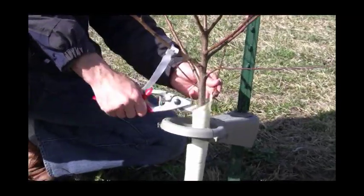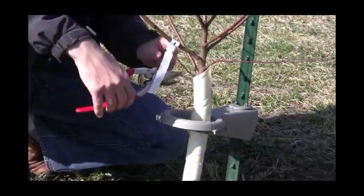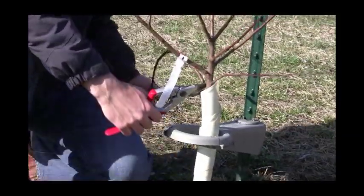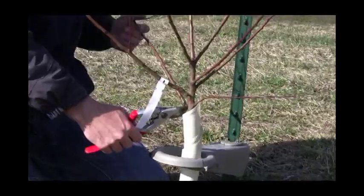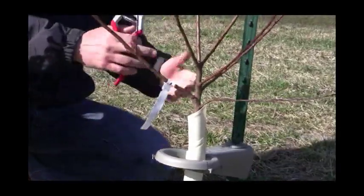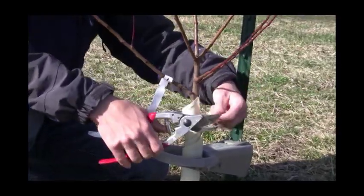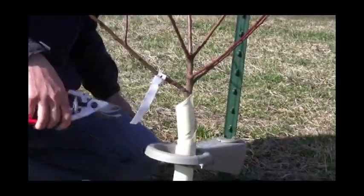And then we have another one here behind the main trunk that's too low as well. And even this one here — when it has a crop load on it, it's going to be into the ground, it's just not doing any good. But all these shoots here — this one doesn't look as healthy, so I'm going to take that one off. It's just not all that healthy a shoot.